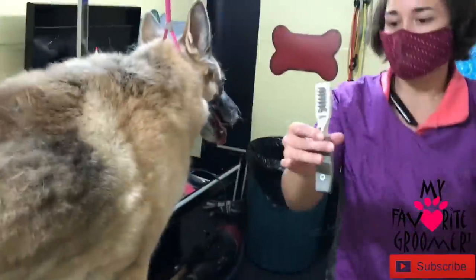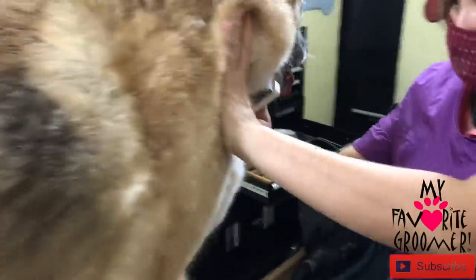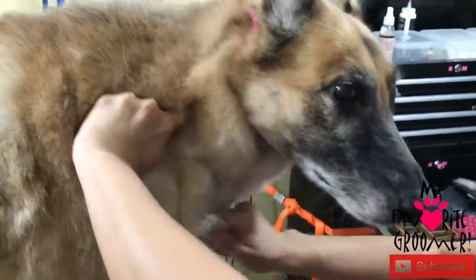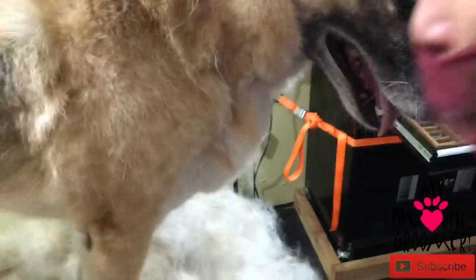I've been using my mat breaker to come through the chest here. The neck was really matted from the collar being on there all the time and maybe getting wet, so use your mat breaker as well.